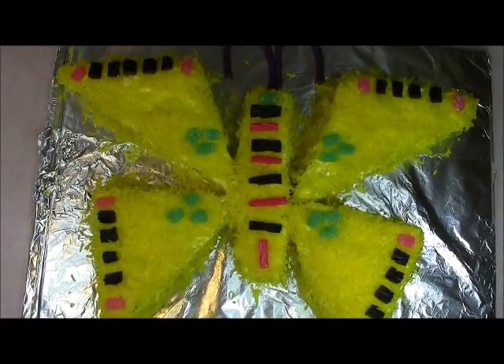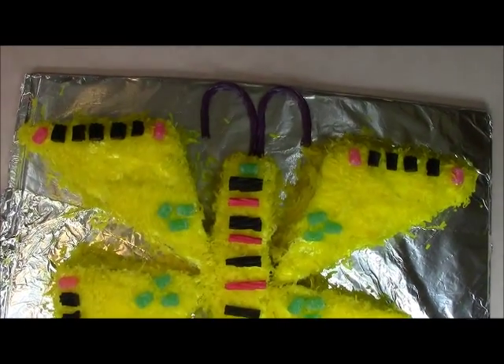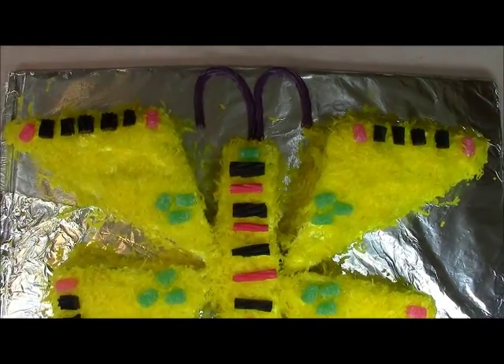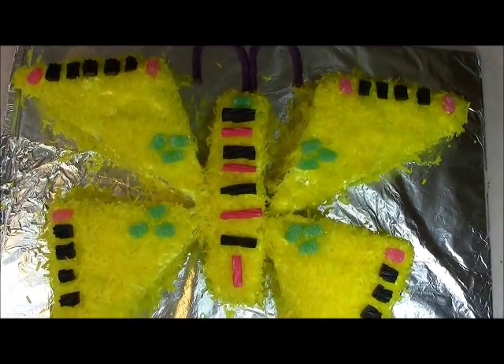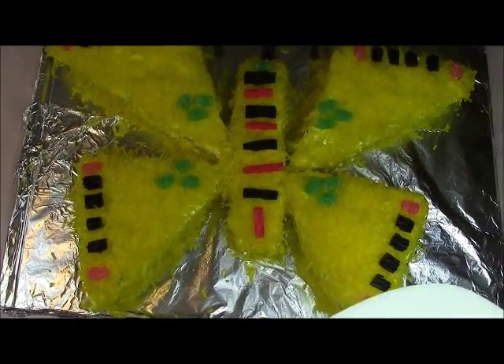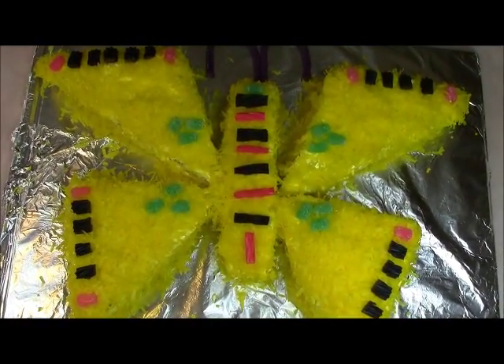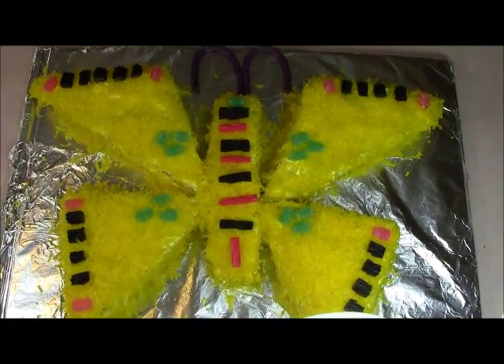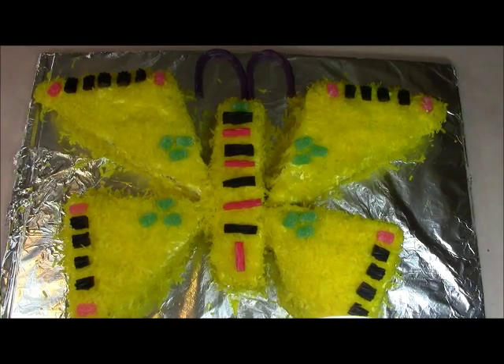We're trying a new angle here to show you guys the beauty of this cake. The antenna is supposed to be black licorice, but the kids ate that, so we're using purple — and look how beautiful the cake came out! It started all kind of rough, but look how beautiful it is after the fact. I hope you guys try this and tell me how it comes out, and don't stress out about it. Just get it done and have fun with it.